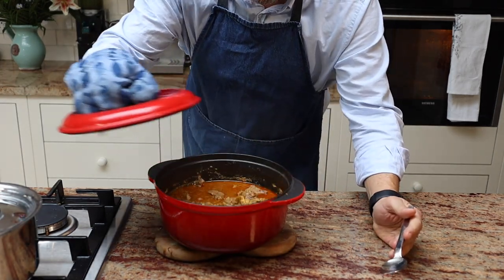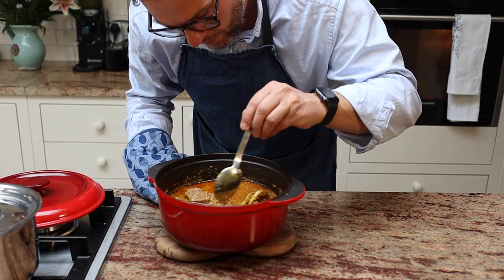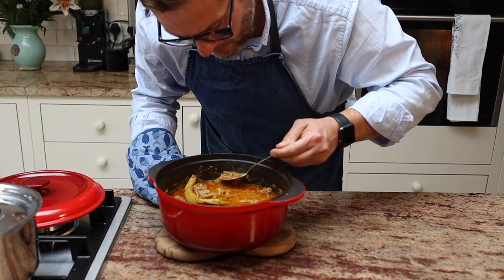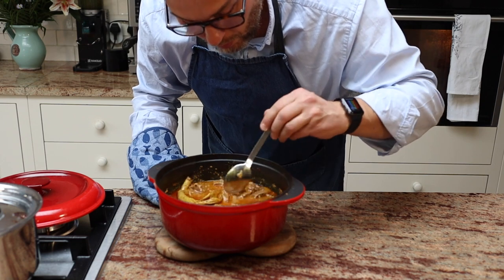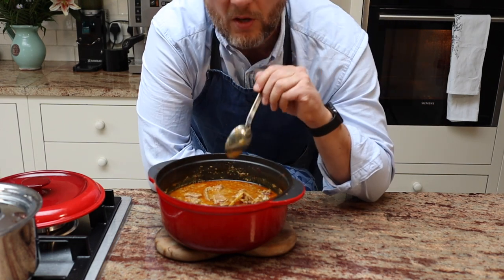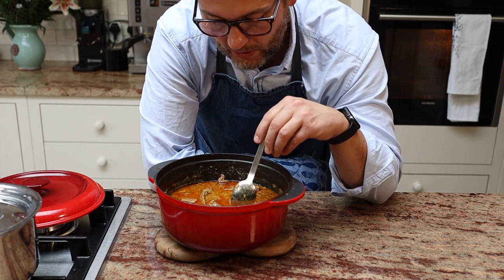The rendang has been in there for two hours. This smells nice. The beef is fully cooked — it's almost falling apart. So that's good. It could be in there for a little bit longer. What I'm going to do instead is put this on a low heat without the lid so it can thicken a little bit. I'll leave that for about half an hour, and I think the rendang will be done by now.